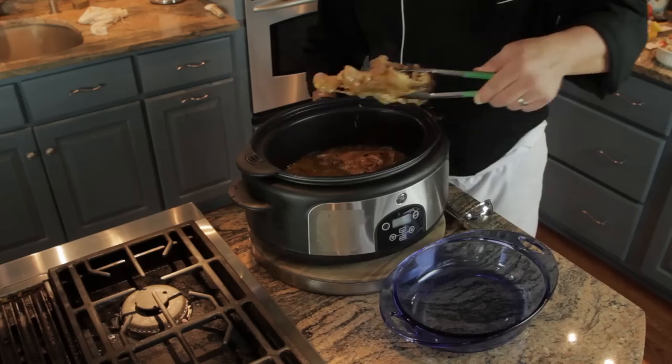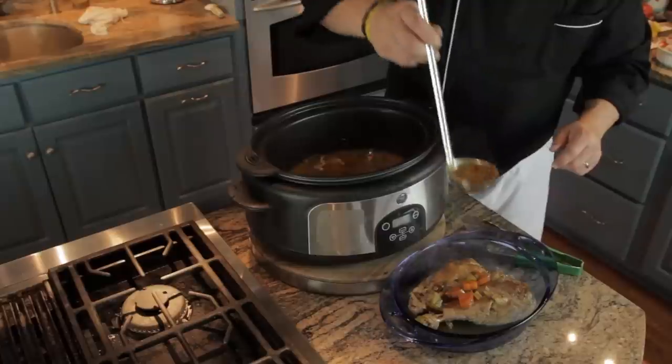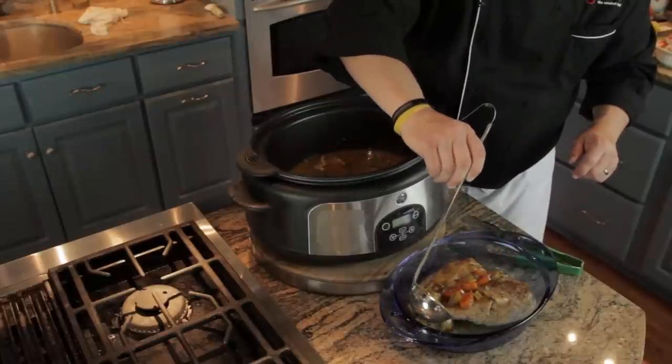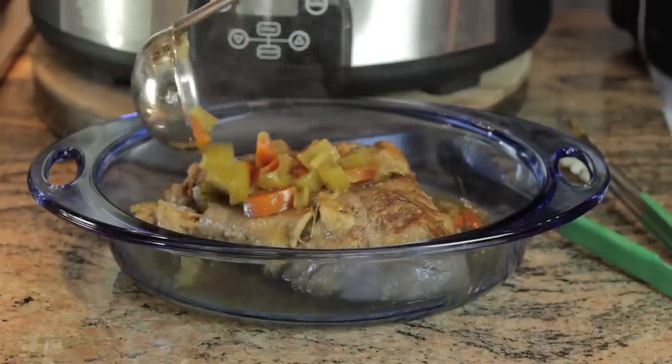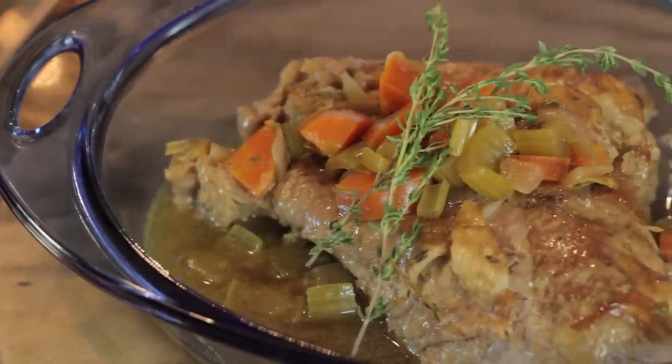After about four or five hours, we'll remove this from the slow cooker and put it right into a nice casserole dish. Now we'll gently ladle over all those delicious vegetables, herbs, and broth that we cooked this with. With the fresh produce and the fresh herbs, that's what makes it just like what grandma used to cook.